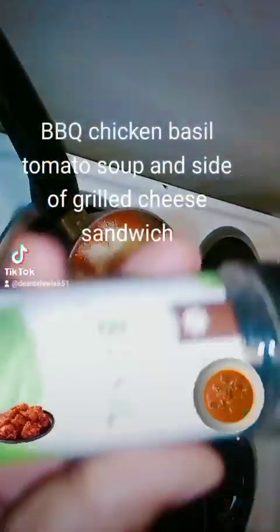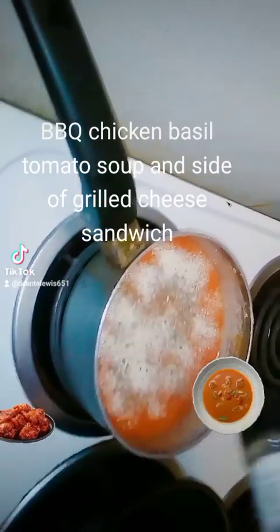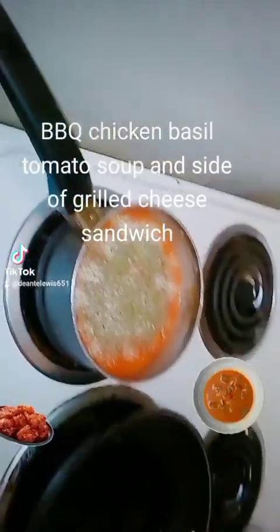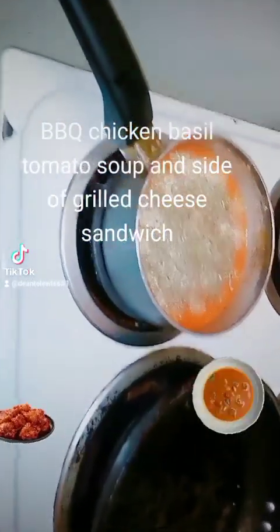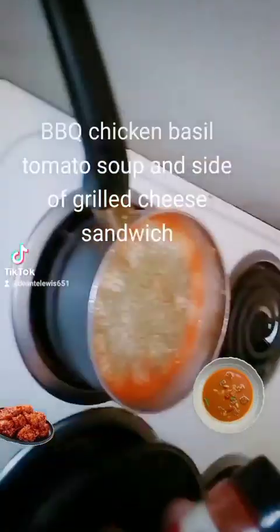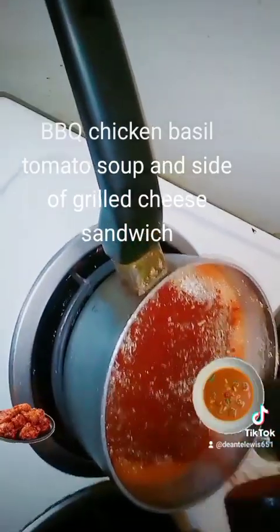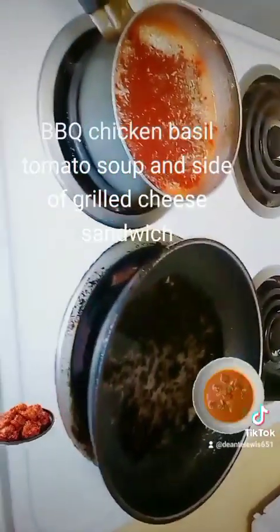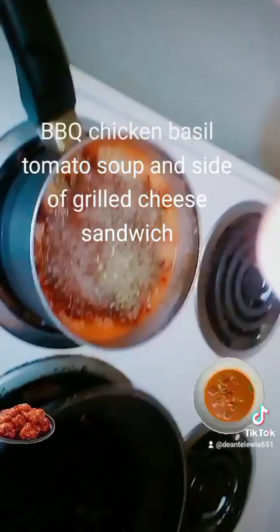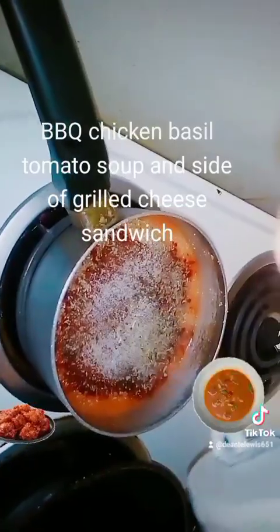Next I'm going to add some basil. This is tomato basil barbecue chicken soup. Next I'm going to add some smoked paprika, then some black pepper — a little bit more. And I'm going to add a little bit of salt, just a little.